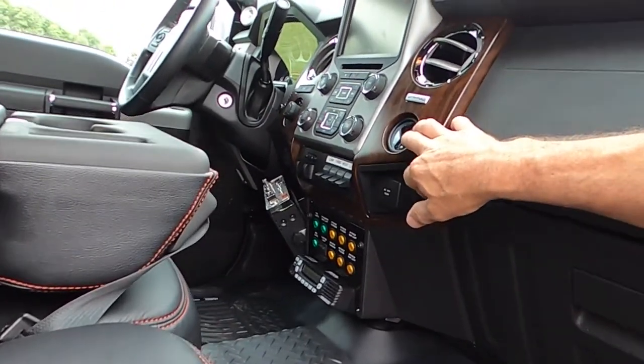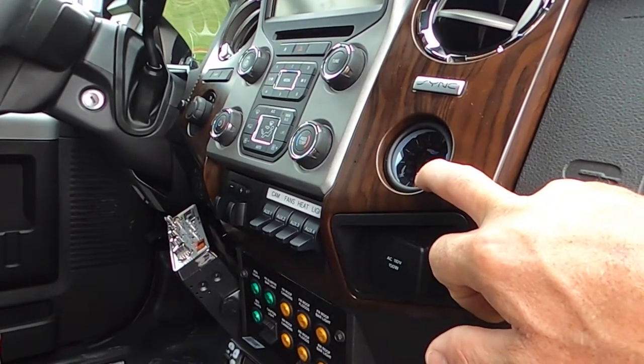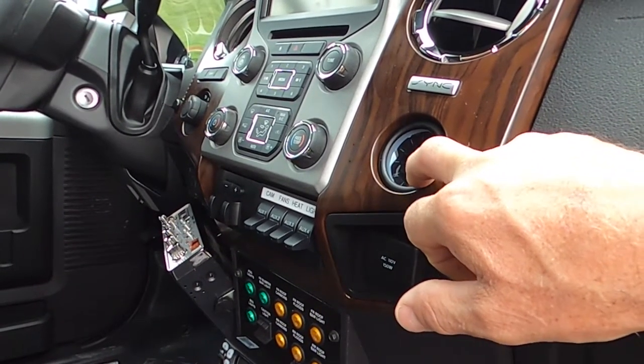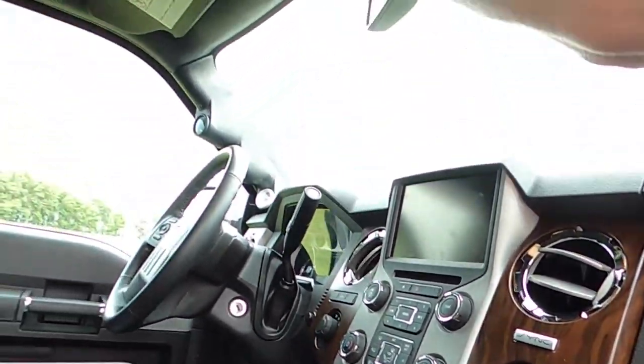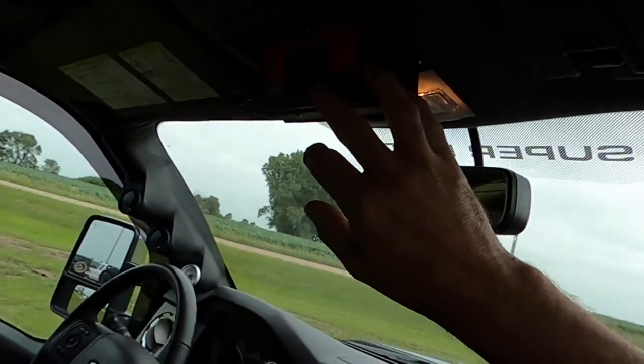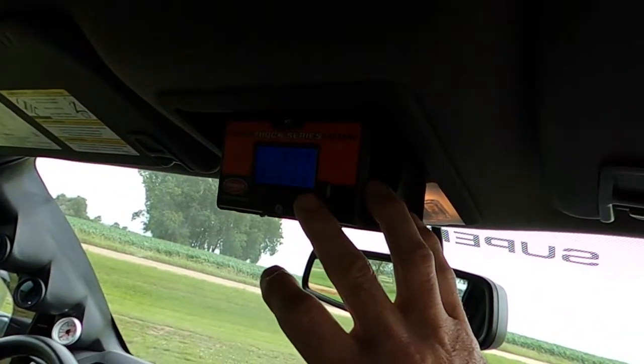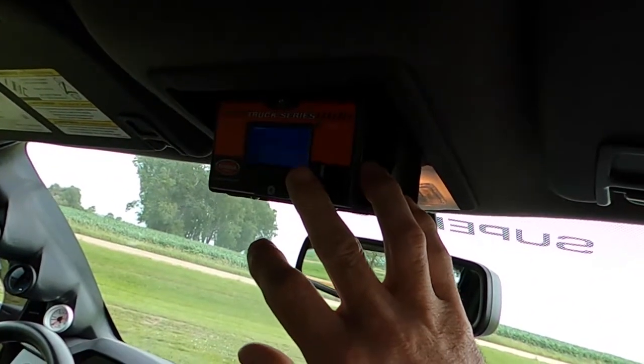We added a volt gauge so you know what your battery voltage is with the inverters running. We added a control for the inverter up here — this is how you turn it on and off.